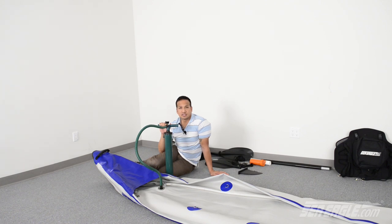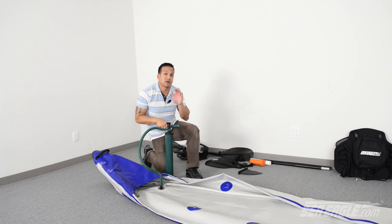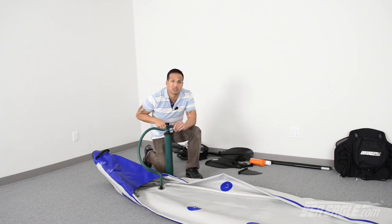There's no particular sequence for inflating the different chambers of the Razorlight. You just want to make sure that you inflate all chambers to the proper working pressure of 10 PSI.